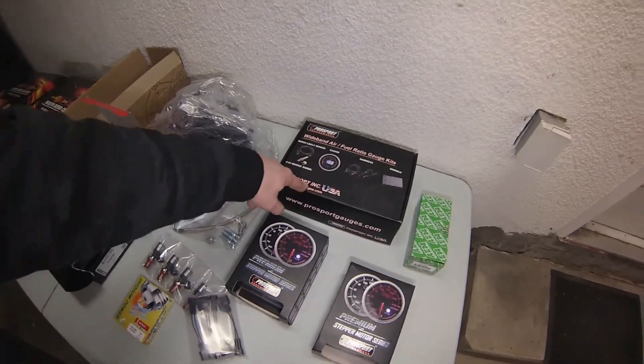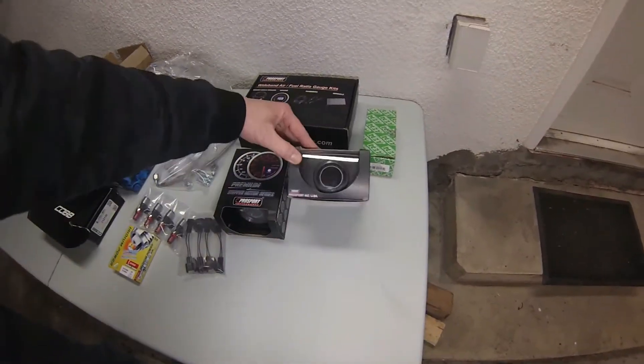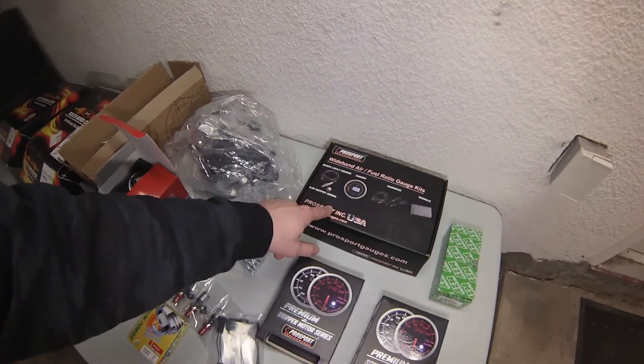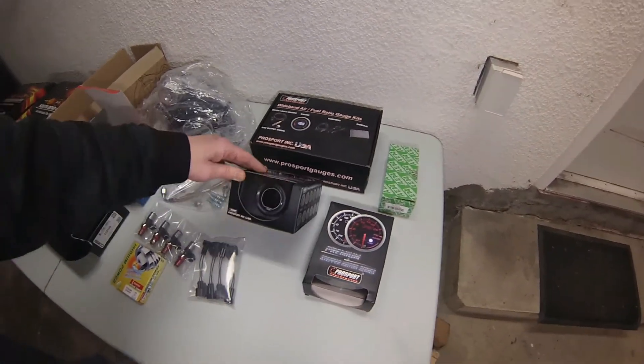And a wideband gauge set from Pro Sport, and two more Pro Sport gauges. I'm not quite sure what they're going to be for since this is a single gauge — I'm expecting he already has boost and EGT covered, so it might be oil temp and water temp or something like that.